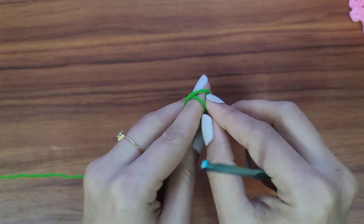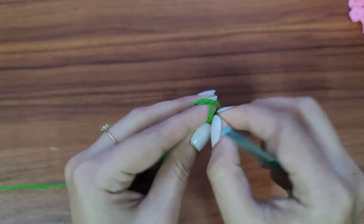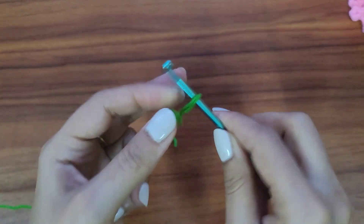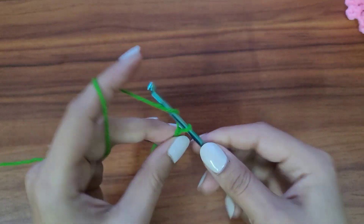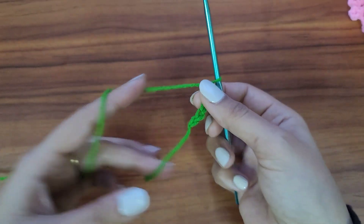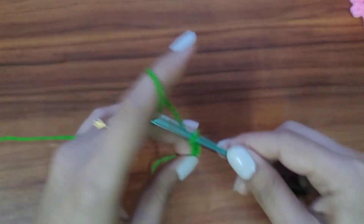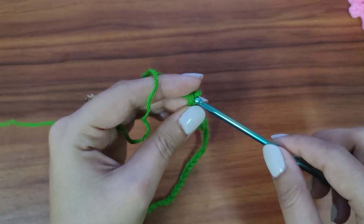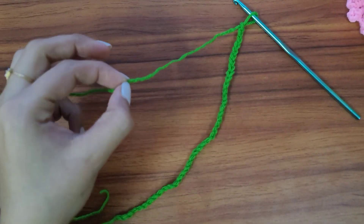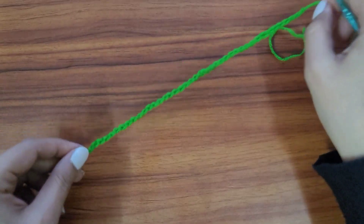We'll start by making a slipknot first, leaving a little long tail before the slipknot. The chain length depends on how long you want your charm to be — I'll be chaining 40. I have made 40 chains. Now chain one and fasten off, leaving a little long tail.